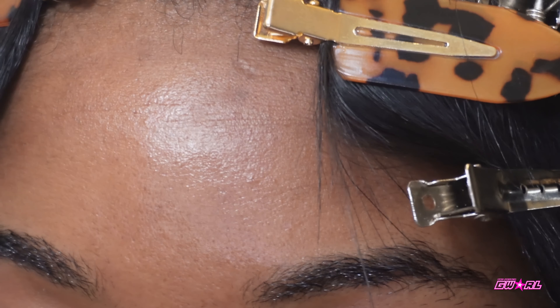Place it right in the crease, like in the window of it. And then we're going to do the same thing on the other side.